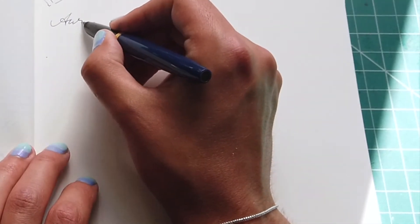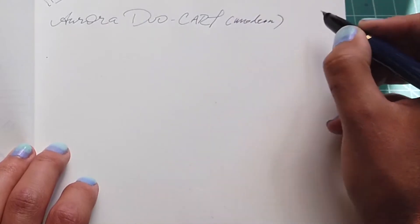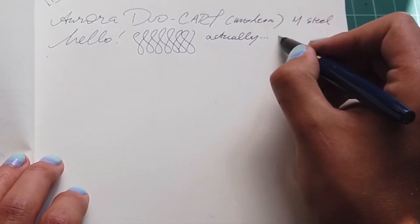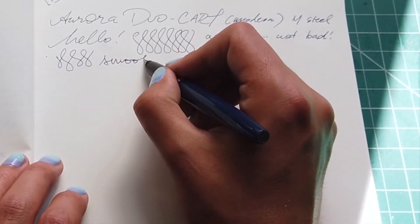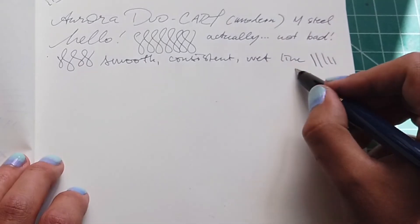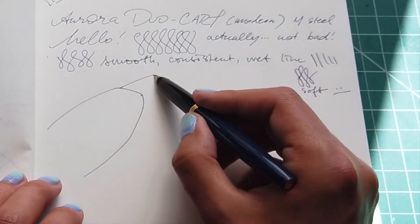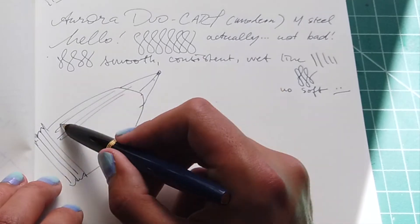I also found pleasant surprise in using the modern Duo Cart nib. The surprise came from my mediocre-to-bad experience with a much more expensive Aurora, so I didn't have the biggest expectations. However, this medium steel gold-plated nib wrote very, very well. It was super smooth, no skipping, no scratchiness in any way, pretty wet flow surprisingly. Normally I've seen drier nibs of this shape and size, but I honestly found myself writing with this pen more than the vintage one in testing, just because it was easy to pick up and write. As nice as a bouncy nib is, sometimes when you're writing quickly it can be a little bit annoying. So having a nice stiff steel nib like this was actually pretty good. I do genuinely enjoy this nib — it's solid.